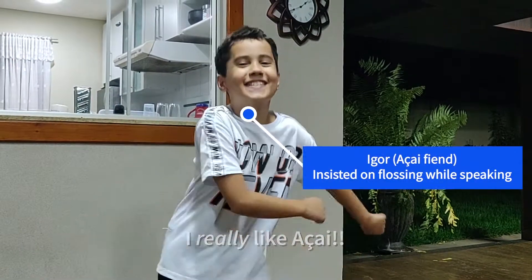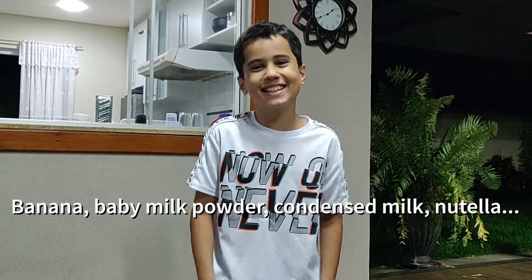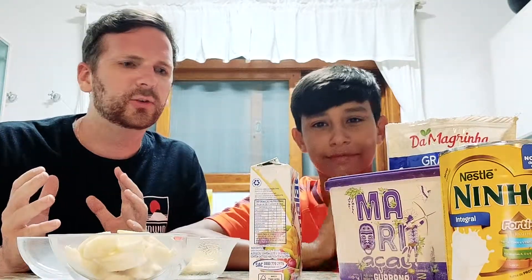I like açaí. Açaí with what? Bananas and Nutella. What else? So, I'm here with Pedro, who is going to explain to us, from a young person's perspective, what goes into the perfect açaí.